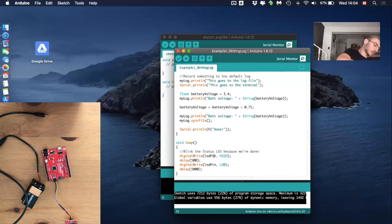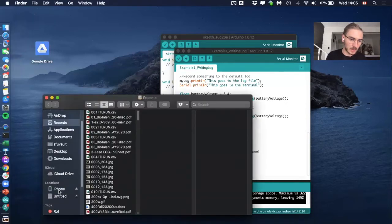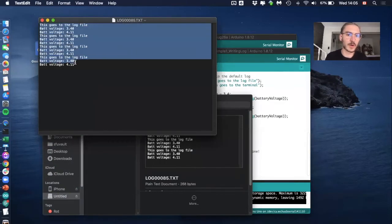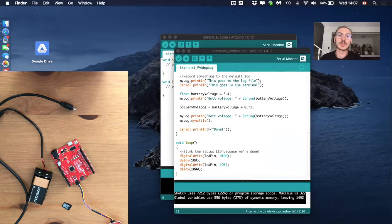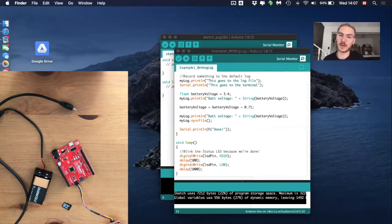Connect the microSD to your computer using an adapter. The log file should show up. Clicking on the text file, we have entries from the initial run and each reset button press. As an additional note: sometimes this code doesn't work perfectly when you first connect power. If the data isn't logging to the microSD, clicking the reset button usually resolves the problem — the code restarts and saves data to the microSD correctly.